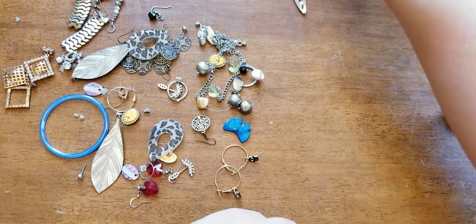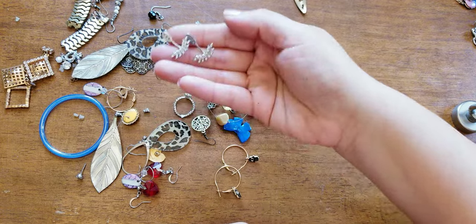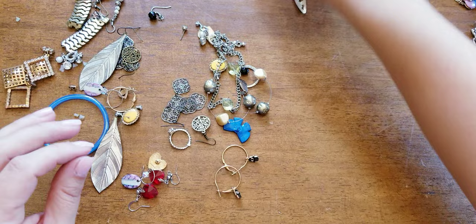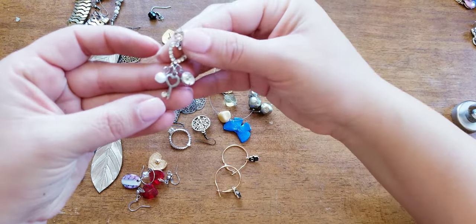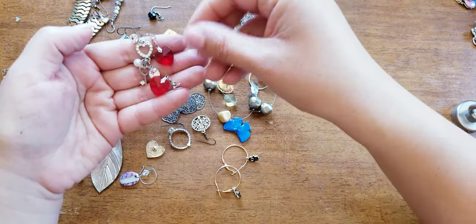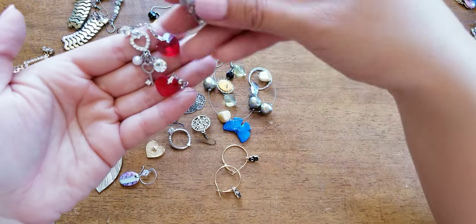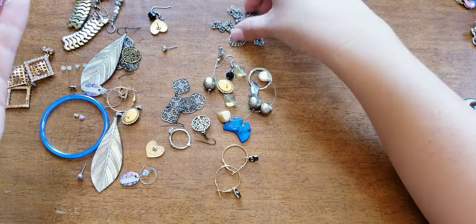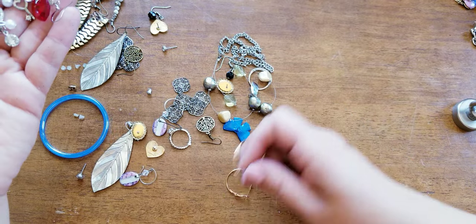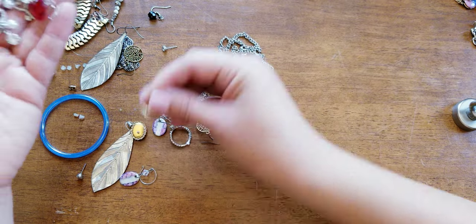This one's bent. There's a lot of pairs in here — for the most part they're all together. We have red hearts, here's another heart, rhinestone heart. Here's the pair — is this Avon? Yes sir.